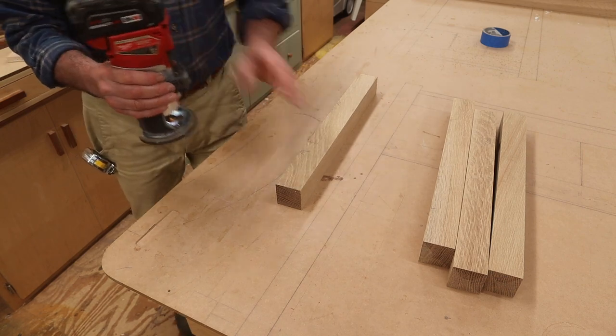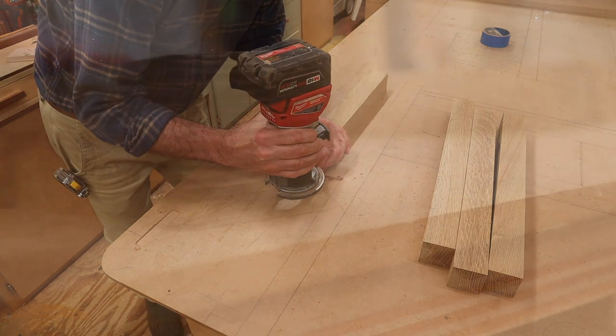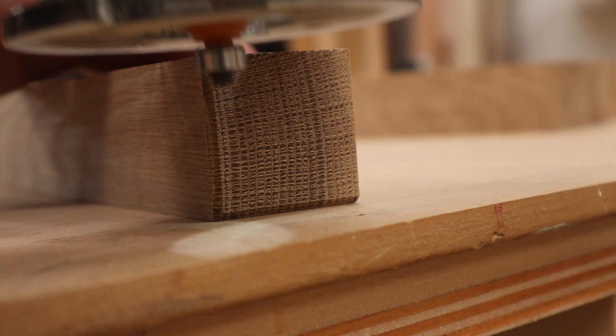I'll use a chamfer bit in the router to add a chamfer at the bottom of the legs. This will prevent tear out when the bench is moved along the ground. I'm also planning to add nylon domes to the bottom of the legs.